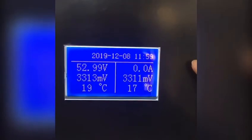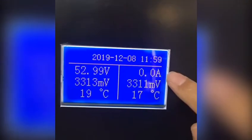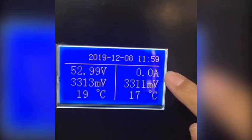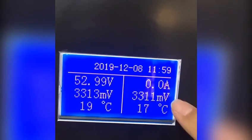Here we can see the date, the time, the battery pack voltage, and the working current — charging or discharge current will show here — as well as the highest single stream voltage and the lowest single stream voltage.